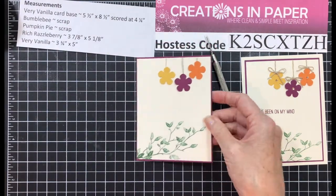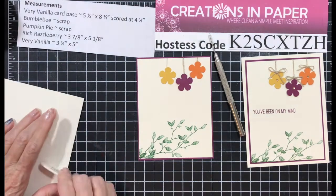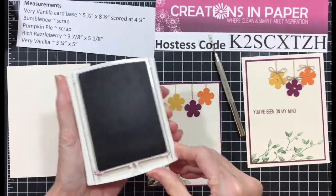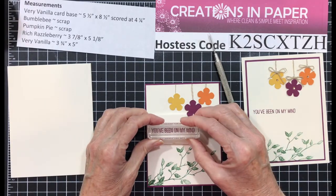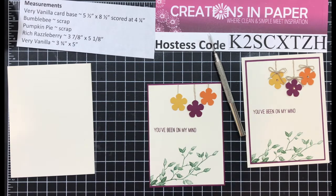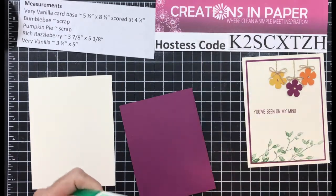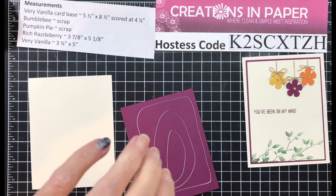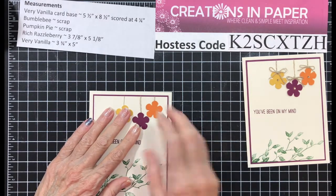This piece is going to go on my Very Vanilla card base, which is five and a half by eight and a half, scored at four and a quarter. Before I put it down, I want to stamp my sentiment. I'm using You've Been On My Mind and I'm going to stamp that in the center. Now I can add it to my card base — I'm going to flip this over because it's off just slightly — and add this to my card base.